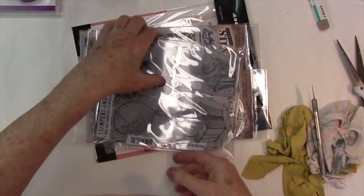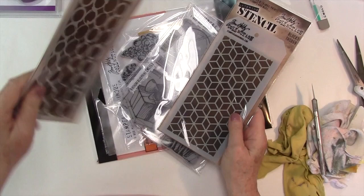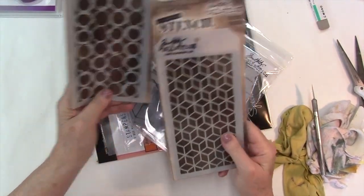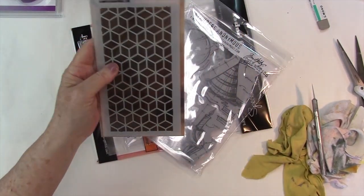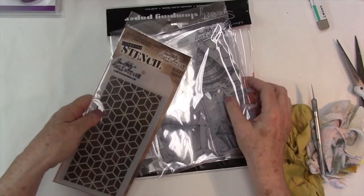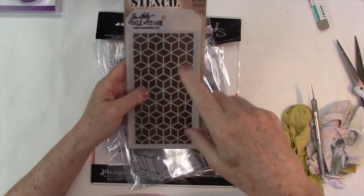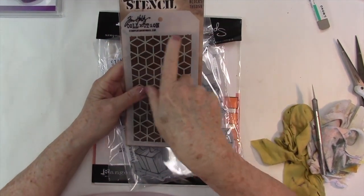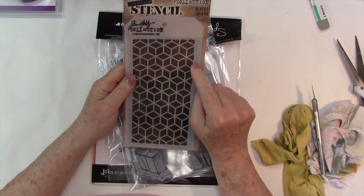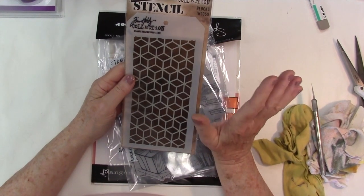I got an extra one of these for my friend — I have this one too, but it's so awesome. I also got a Tim Holtz stencil, and I really love his stencils. The only thing I'm thinking about is cutting the stencil right out of the border, because if I spray the border it kind of gets me messed up.